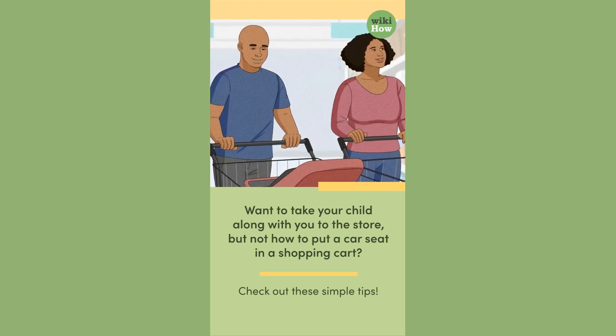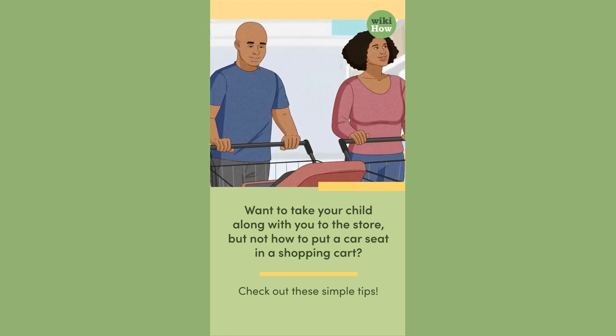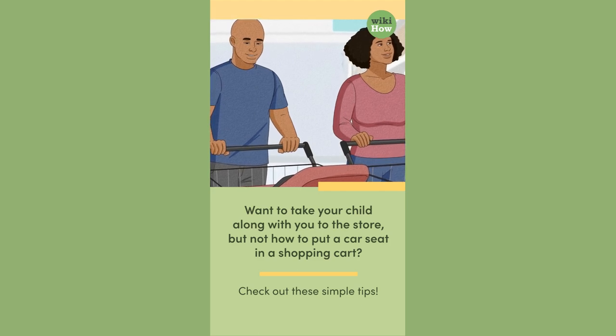Want to take your child along with you to the store, but not sure how to put a car seat in a shopping cart? Check out these simple tips.